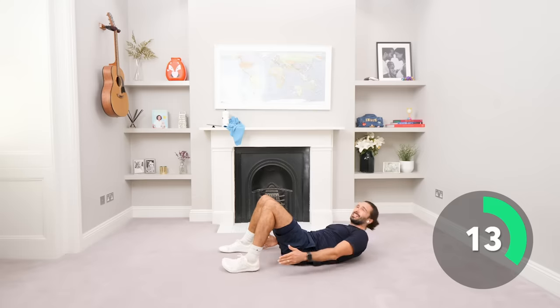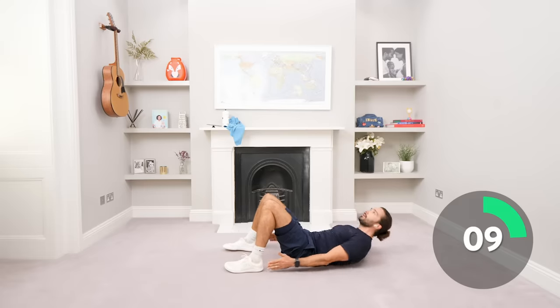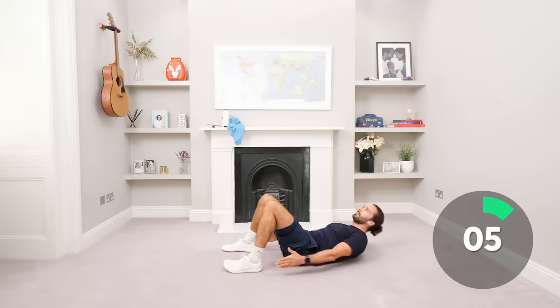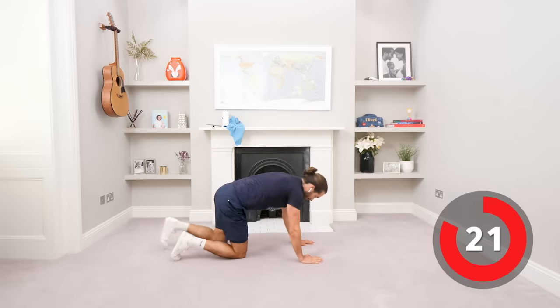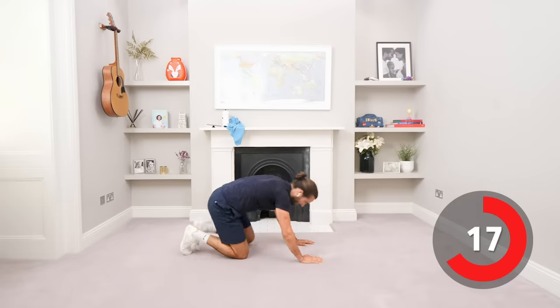Keep going, we've got the last 10 seconds. Come and touch those heels, heel, heel, left to right. Get on to the front for the next exercise, we're going to do 35 seconds of mountain climbers.